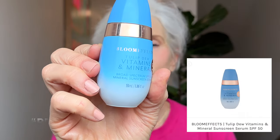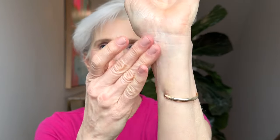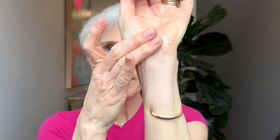Bloom Effects Tulip Dew is a super glowy sunscreen. When it first came out of the bottle I thought it would be too dark, but as I blended it in it was almost a perfect match for my neutral tone. The challenge is it just doesn't dry down — I have to powder at least twice to cut the glow. Dewy would be an understatement. I might not recommend this unless you have dry to very dry skin, but the color match is great. You really need to cut down the glow unless you love that dewy look.